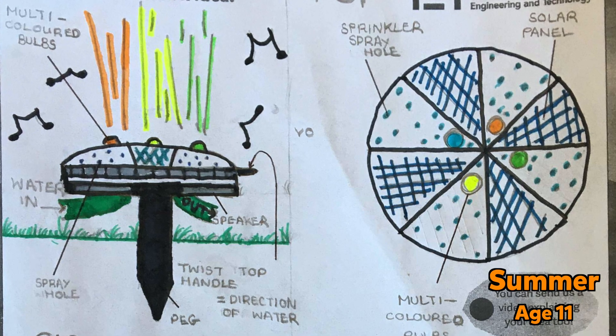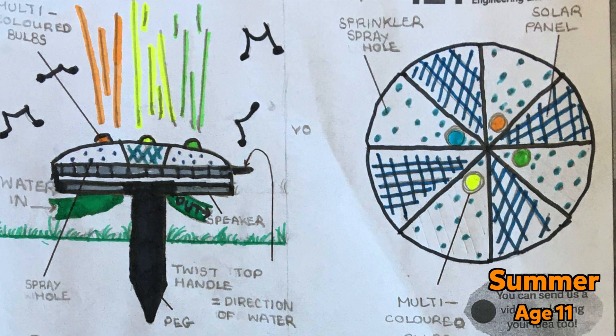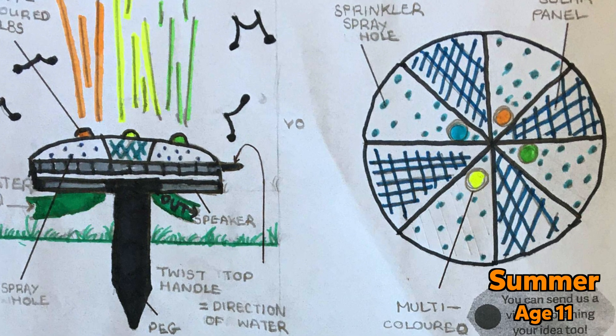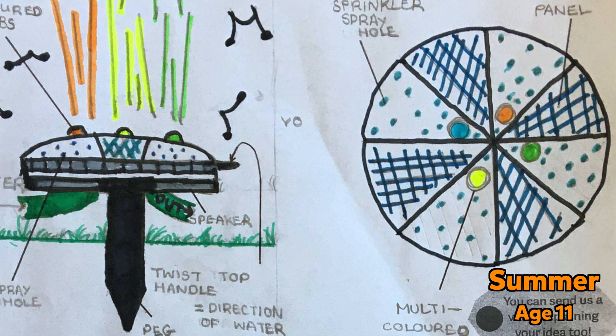Hello, welcome to Kids Invent Stuff, the YouTube channel where we bring to life kids' invention ideas. I'm Ruth and I'm Sean and last month we challenged kids to send us their ideas for garden inventions. We were sent loads of epic invention ideas, including 11-year-old Summer's idea for the party sprinkler — a garden sprinkler with lights and water sprayers that can water your garden and dance in time to your favorite songs.